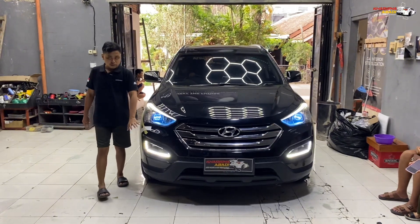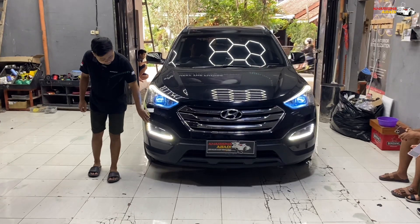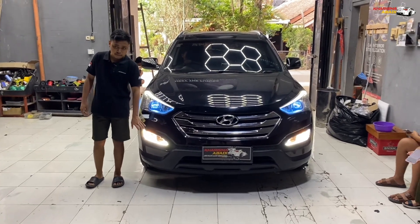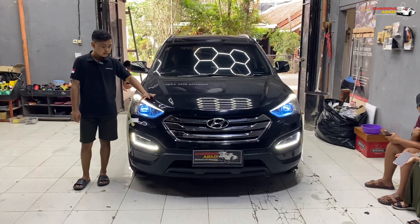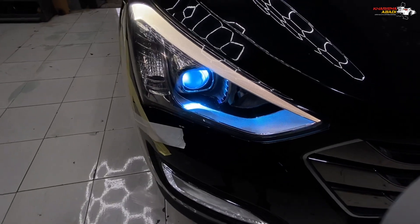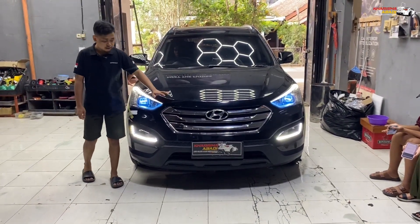Untuk fog lamp-nya juga ini masih pakai bolam standar. Coba fog lamp. Nah itu dia guys, jadi fog lamp-nya masih standar, masih pakai bolam biasa. Sekarang untuk di bagian headlamp-nya, di projector-nya kita tanamkan dengan Demon Ice Blue guys. Jadi terlihat bersih, karena dipadukan dengan reflektor-nya yang masih chrome.